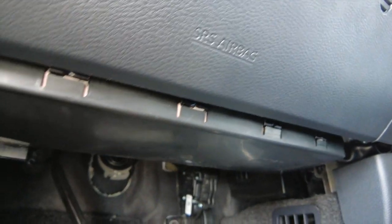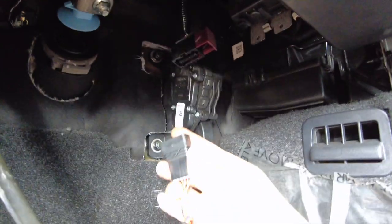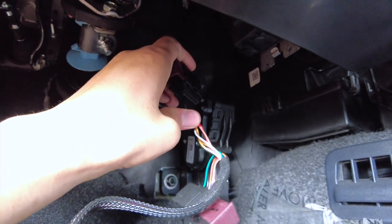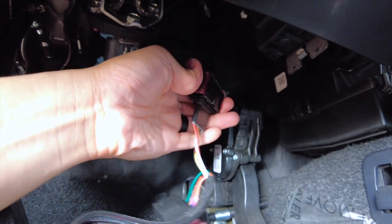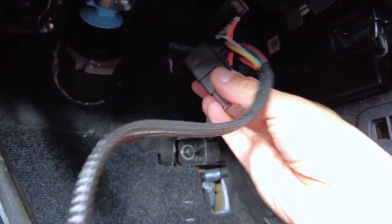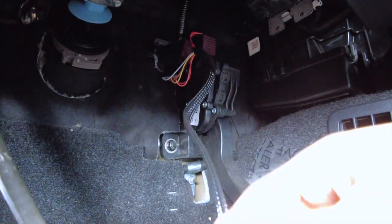We're going to grab our plug-and-play harness — one end will connect to the factory connector on this side. Go ahead and push it in and press down on it to lock it. It's going to only go one way, so you won't make a mistake. Then grab the male side, put it over the acceleration assembly, and push in to lock. And that's it.